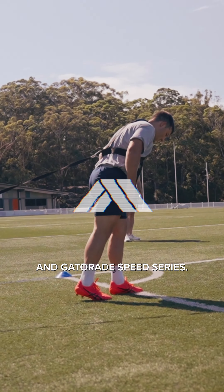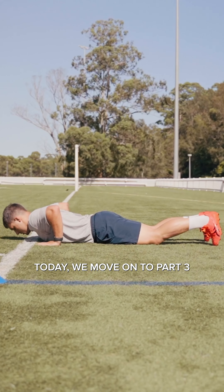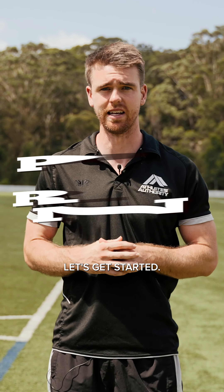Welcome back to the Athletes Authority and Gatorade Speed Series. Today we move on to part three. We've already exposed you to our preparation and our practice series. Now it's time to put it all together and start to move. Let's get started.